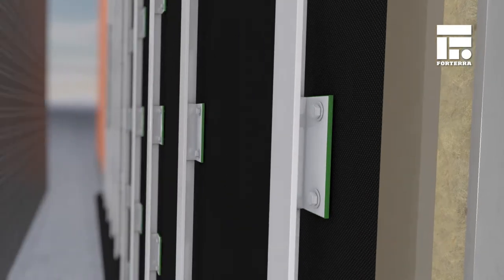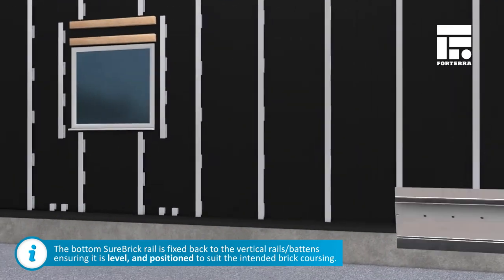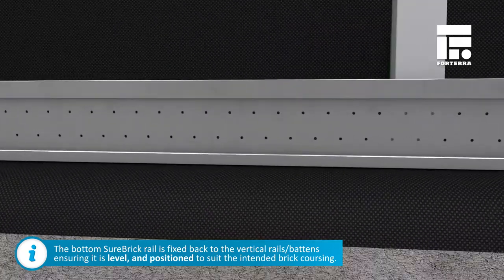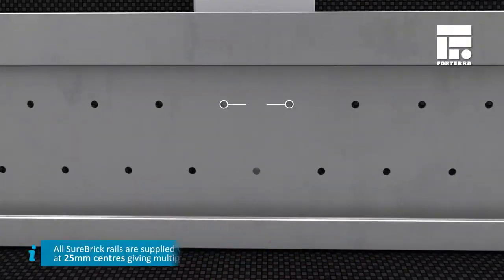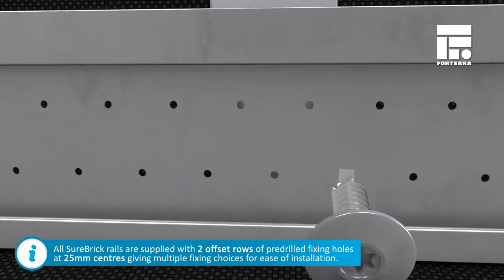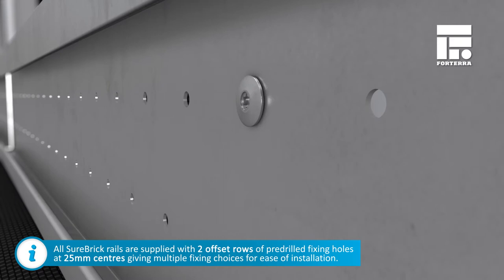Shorebrick is exceptionally easy to install. The first task is to fix the bottom rail back to the supporting secondary structure, ensuring it is level and positioned to suit the intended brick coursing. Shorebrick rails are supplied with two offset rows of pre-drilled fixing holes at 25mm centres, providing multiple fixing choices for ease of installation.